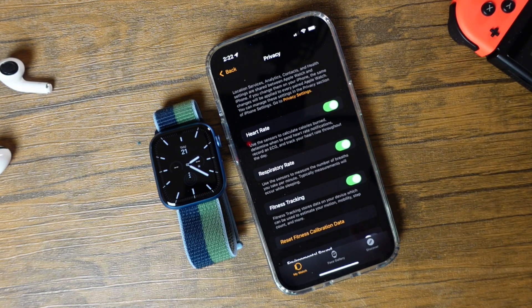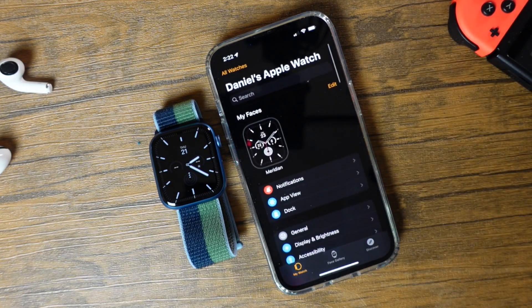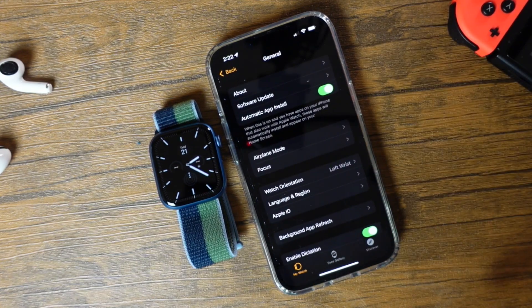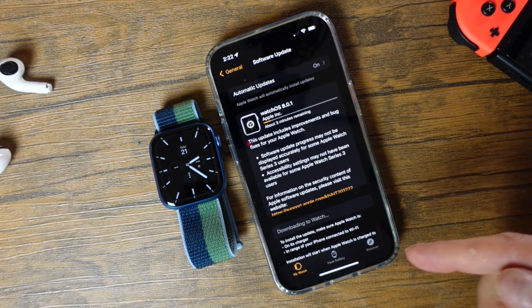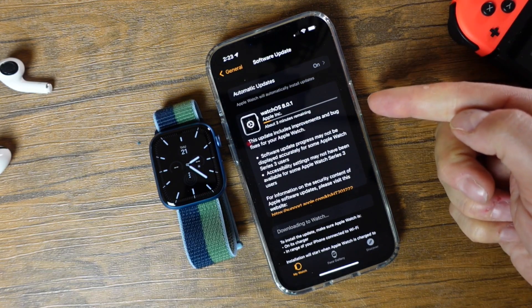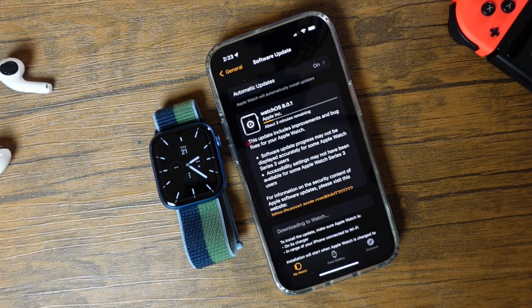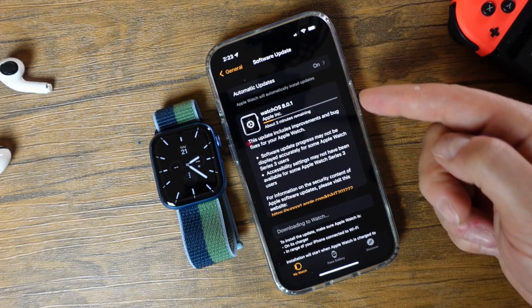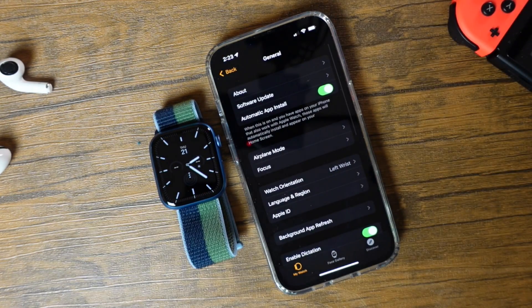If you chose not to set up updates automatically, go to General and you'll see Software Update. Tap there and you'll see if there's an update available. If you set them to download automatically, it's going to download them for you and then prompt you to install. You can choose when you feel most comfortable to install — usually at night. You can see we're getting watchOS 8.0.1 with about three minutes remaining, and then I'll be able to install that.